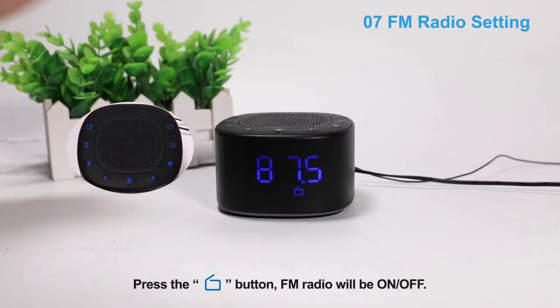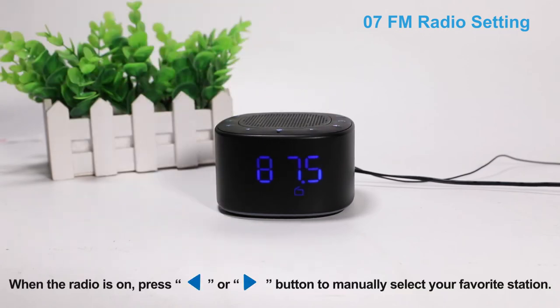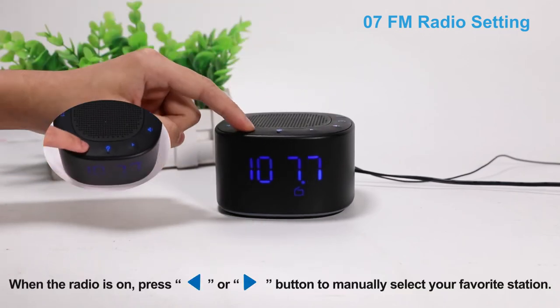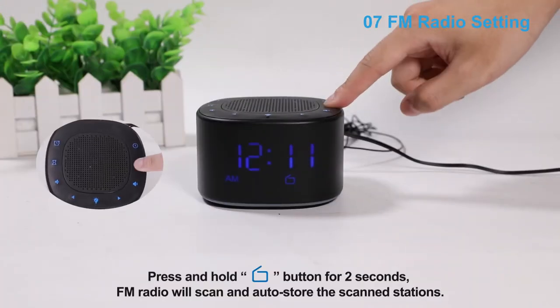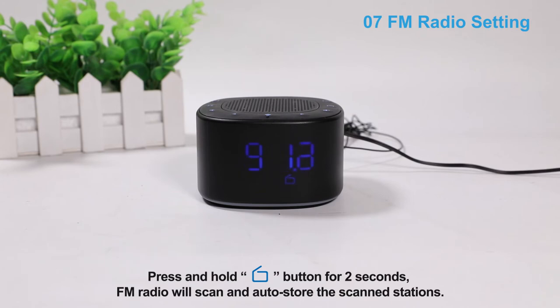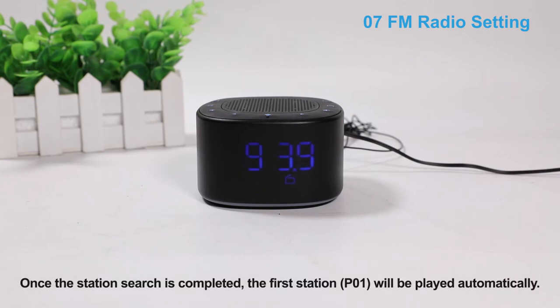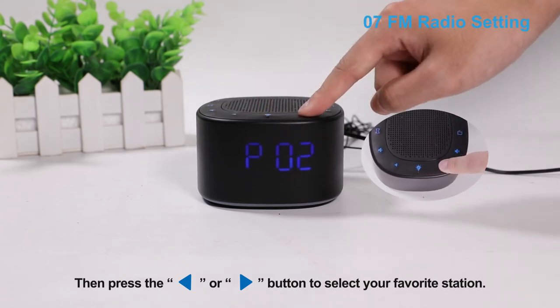Press the radio button — FM radio will be on or off. When the radio is on, press the backward or forward button to manually select your favorite station. Press and hold the radio button for 2 seconds and FM radio will scan and auto-store the scanned stations. Once the station search is completed, the first station will be played automatically. Then press the backward or forward button to select your favorite station.